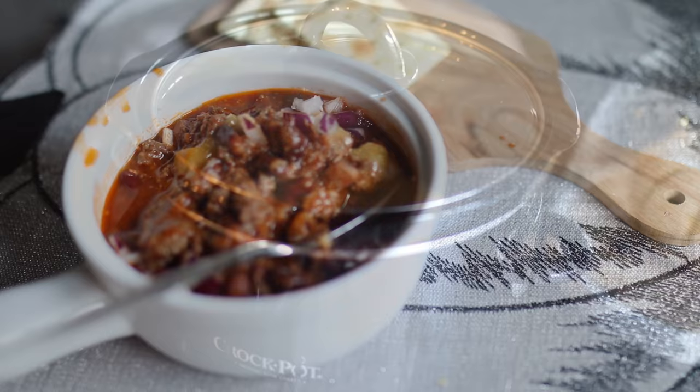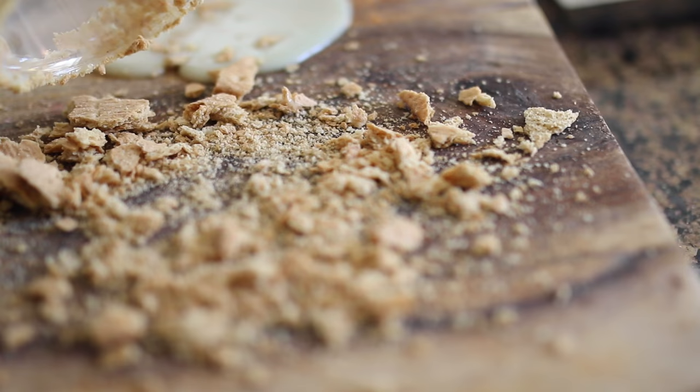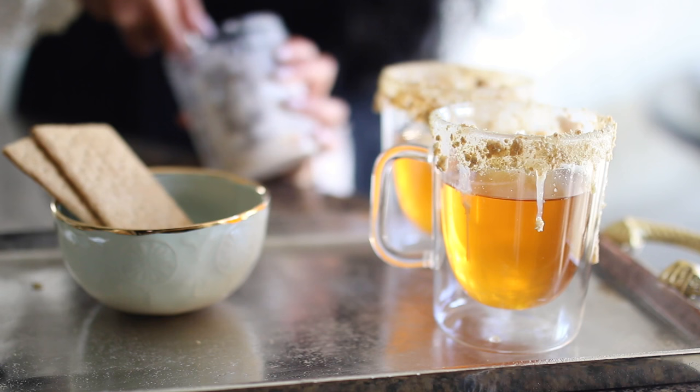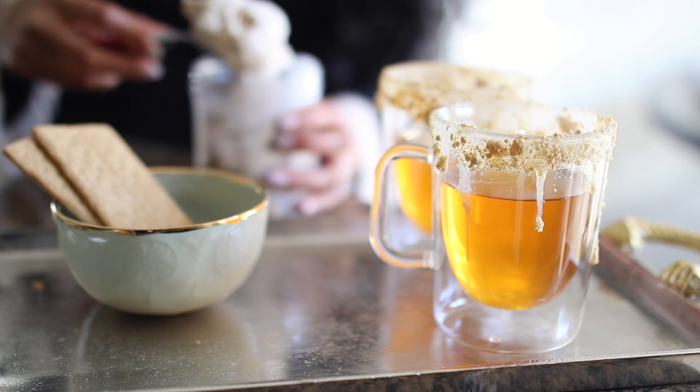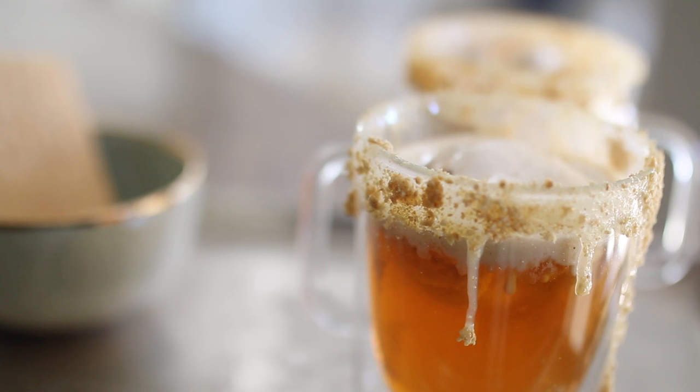By the time your chili is ready your entire house should smell like apple pie from the drink we were creating earlier. To assemble the drink: I'm crushing some graham crackers, getting condensed milk and putting that on the rim of my glass, then taking my apple cider mixture and putting that in the glass. Then we're topping it with caramel apple gelato ice cream and garnishing with a slice of apple and a little stick of cinnamon.